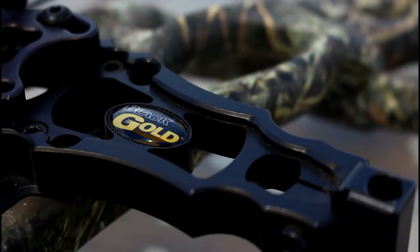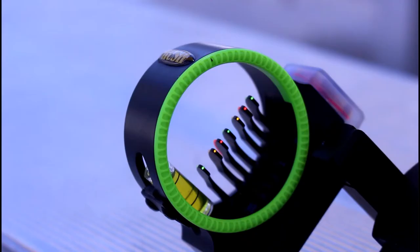The sight that I am currently using is the Black Gold Rush 7-pin. It is a very nice, durable sight — nice and simple — and it doesn't break the bank at all. It comes in around 100 to 120 bucks, and for that money you're getting a very solid sight that isn't going to fail on you out in the field.